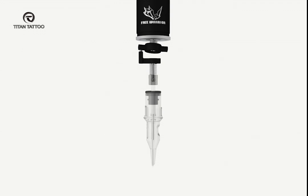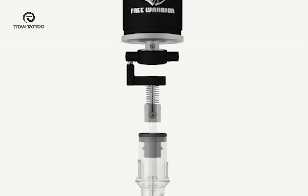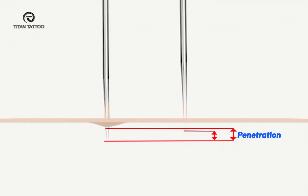When the needles hit the skin, there will be resistance from the skin, which will soften the hit of the machine. This is what we call the 'give.' The give will soften the hit of the machine and has the potential for less skin trauma. At the same time, too much give will make it more difficult for the machine to penetrate the skin, so the balance is very important. The spring also plays a great role in the performance of the machine.